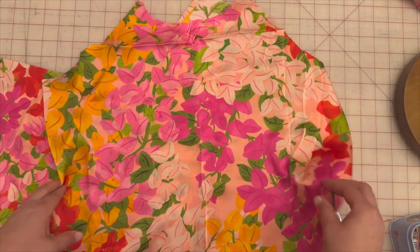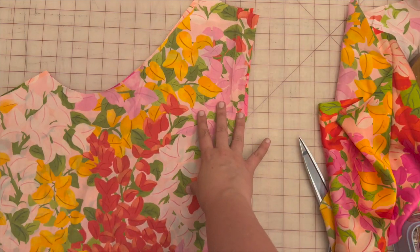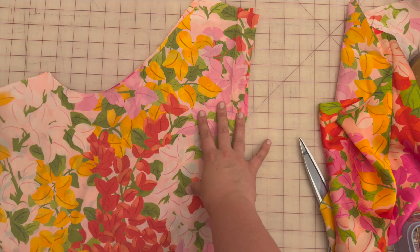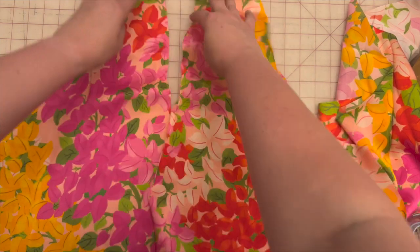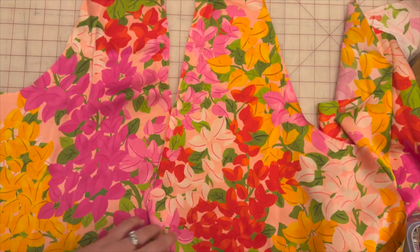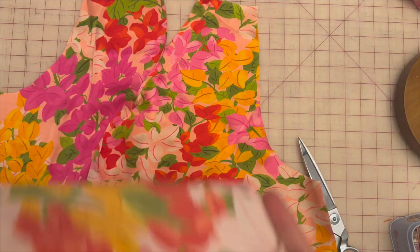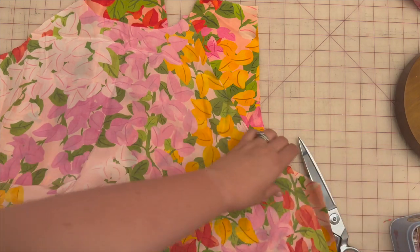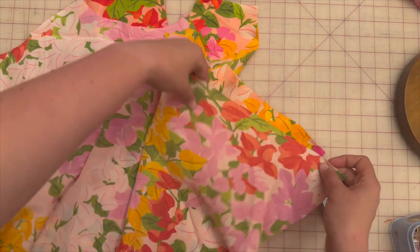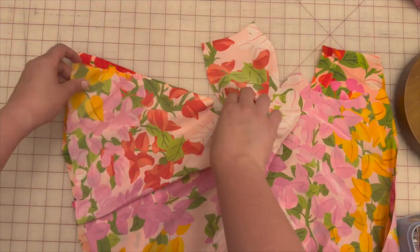Next, we're grabbing piece three — the upper flounce front — and piece four, of which you should have two pieces since these are the back flounces. Open up the back flounces and connect the back flounces to the front flounce at the side seams. Match up all notches and sew along on both sides.